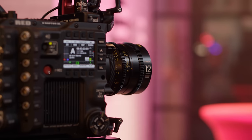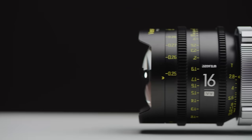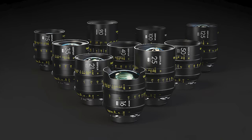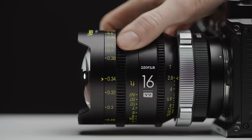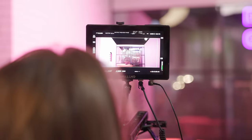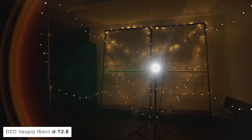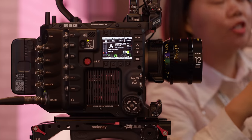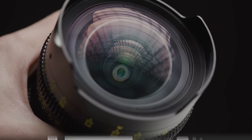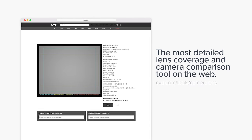They also had their new 12mm T2 Vespid prime, which we hadn't seen yet. This new lens will be the widest in the Vespid line, coming in just under the 16mm. The Vespid set is incredibly well-fleshed out at this point, but it's good that DZO are giving people another option in the ultra-wide focal length range. It has a close focus of 20cm, a front diameter of 118mm with no petal hood like the 16mm, and will have the same 46.5mm image circle as the rest of the set.